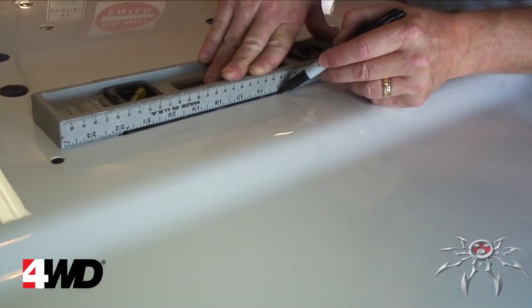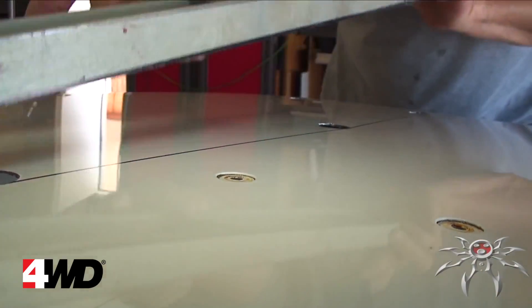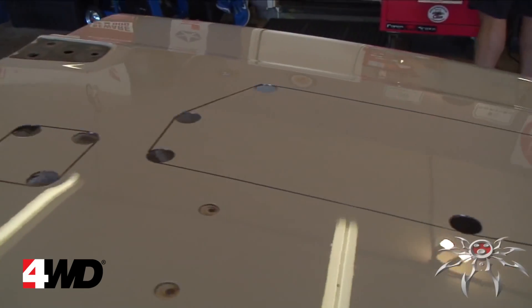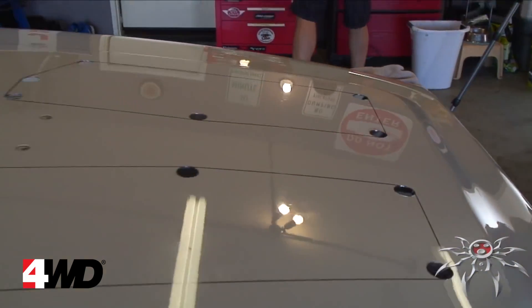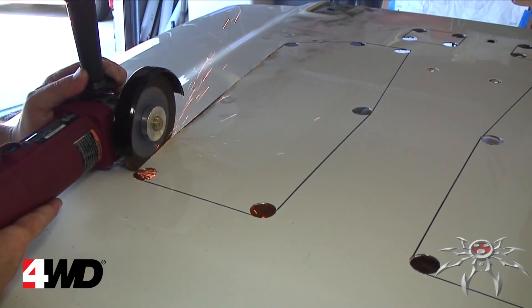Using a straight edge and marker, connect the outside edges of the holes as shown on the template. Then, using the cutoff wheel, carefully cut along the lines you've just drawn.